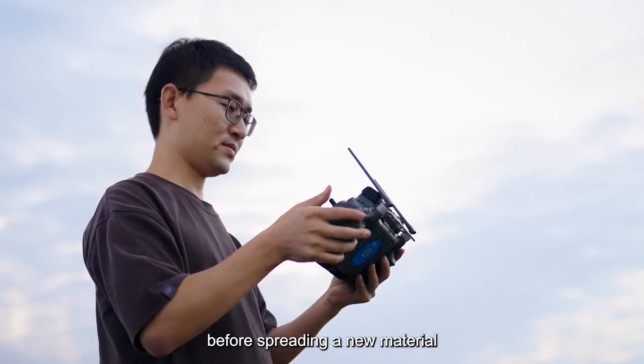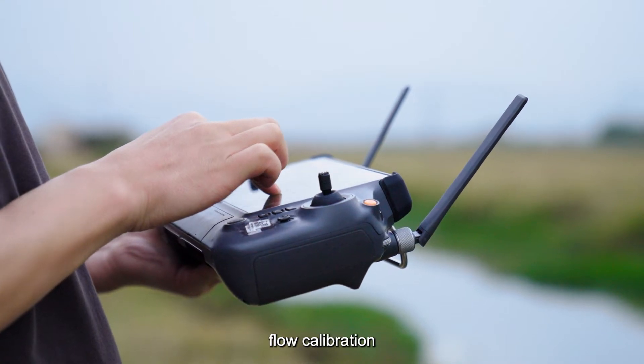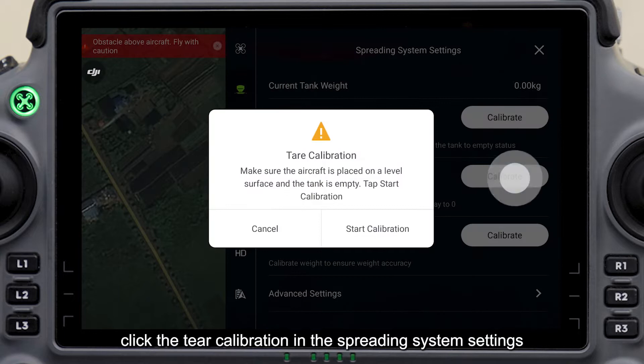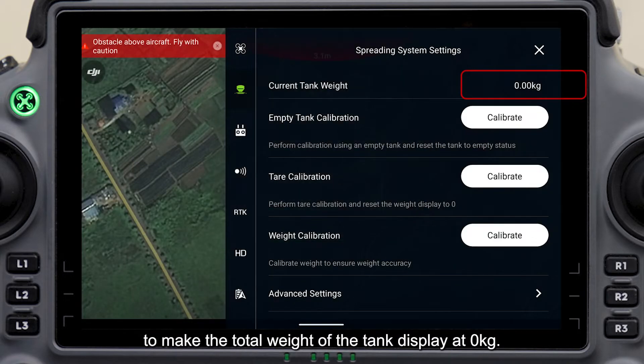Before spreading a new material, it is necessary to build a new template and perform flow calibration to ensure accurate spreading. Click the tare calibration in the spreading system settings to make the total weight of the tank display at zero kilograms.